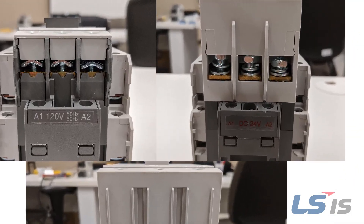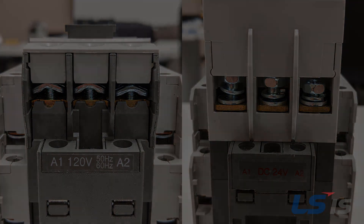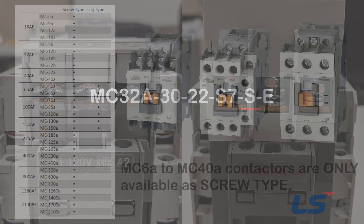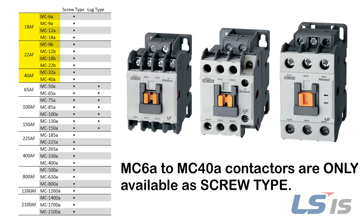To begin, we will take a look at the screw type contactors. In the item code, the part number will contain an S to designate that the main contacts have screw type fasteners. Note that the MC6A to MC40A contactors are only available as screw type.